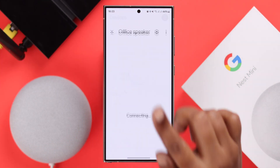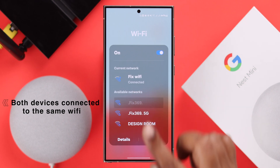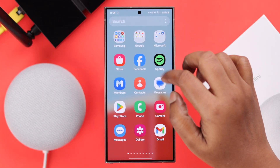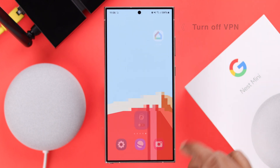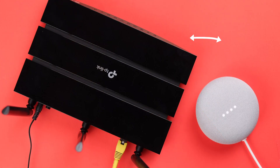First of all, if you are getting all these errors while using the Google Home app, make sure the device is connected to the same Wi-Fi that your Nest Mini uses. If you're using a VPN, just turn it off. And if you've changed the location of your Nest Mini — maybe to use it as a Wi-Fi extender — make sure it's placed closer to the router.